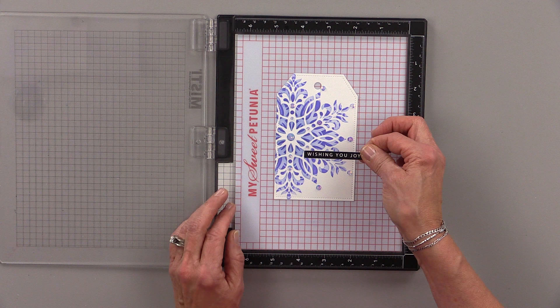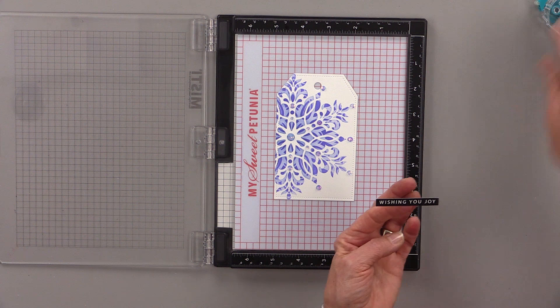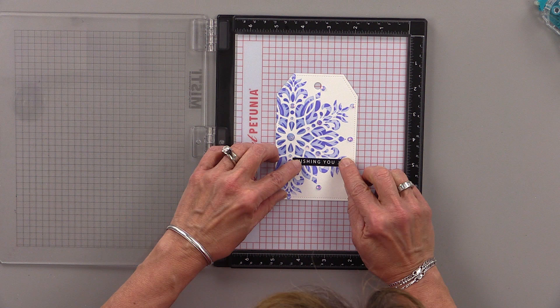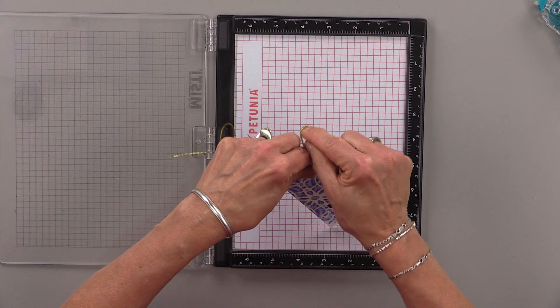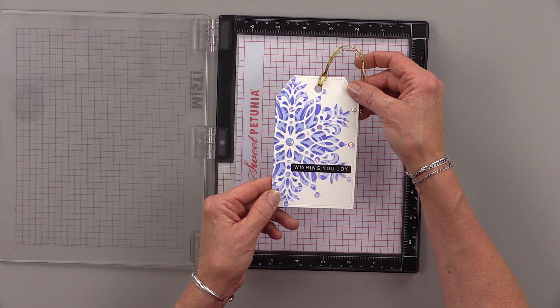And then once that's done, I'm going to add a greeting that I cut out using our holiday sentiment strips, and I cut it out using our sentiment strips dies. I'm going to adhere that with a little bit of Gina K Designs Adhesive Dot Runner. My final step is to add some cording. Now all I have is this gold cording — I really wish I had silver cording, I think it would look so much better, and that's on my list for next holiday season. But this looks pretty, and I think it's going to look great on a bottle of wine or a bag of cookies.